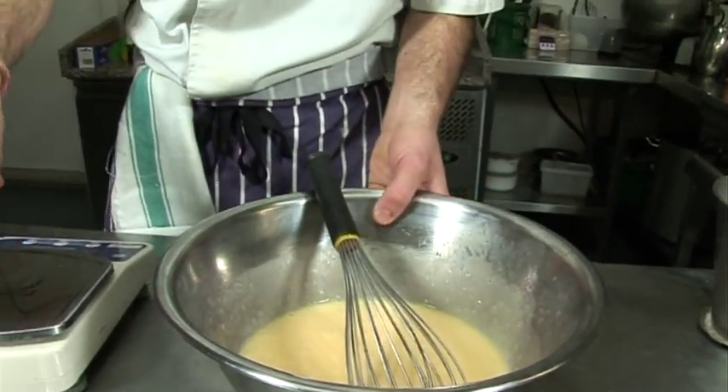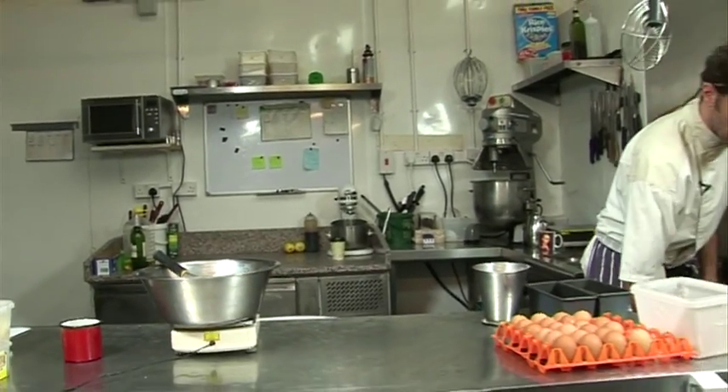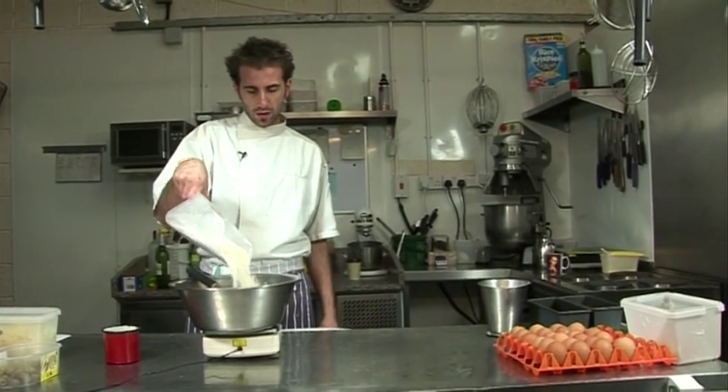We're going to put 500 grams of flour — just plain flour.